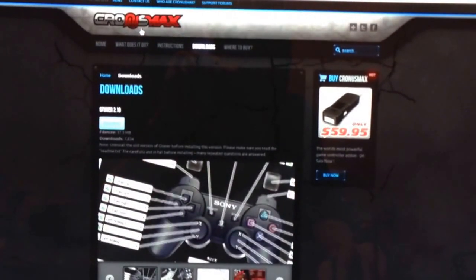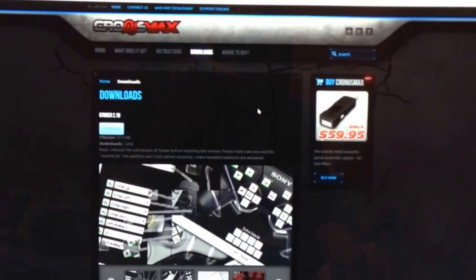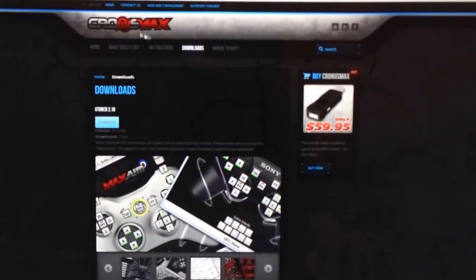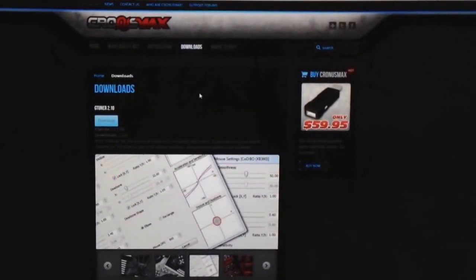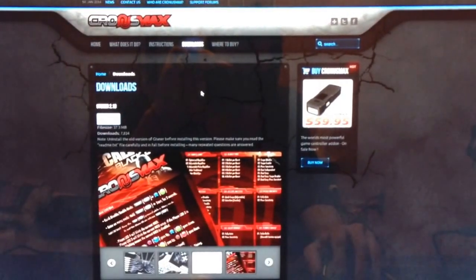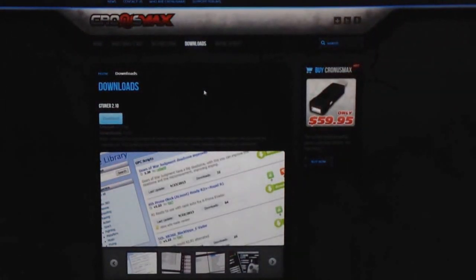If you just Google Cronus Max — C-R-O-N-U-S Max — it'll come up. They retail for $59.95. If you buy this, know ahead of time that you're going to need a mini USB cable, and they don't ship with them. That's something to watch out for, just in case you don't have one laying around.